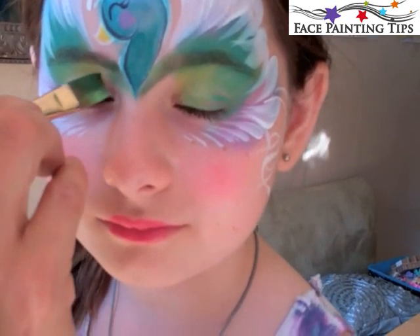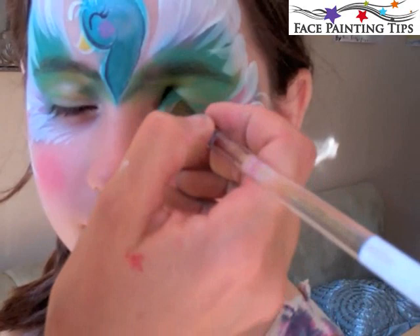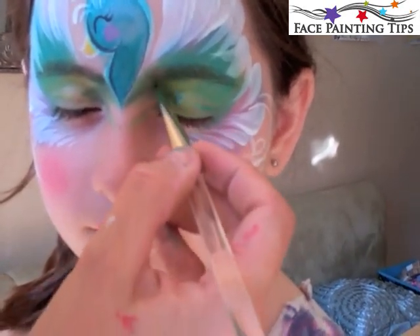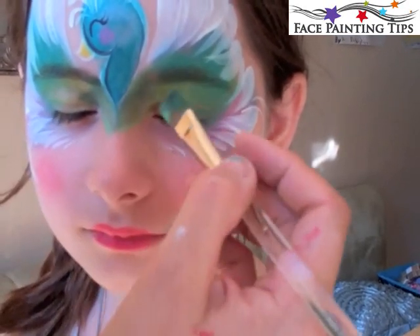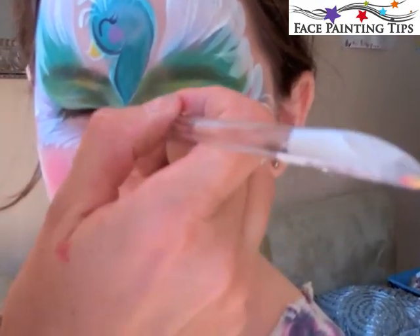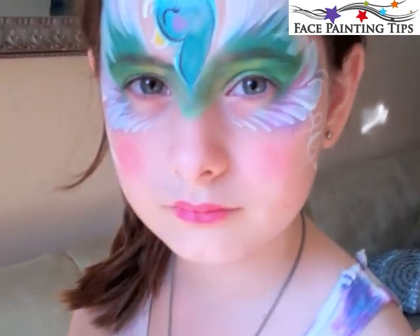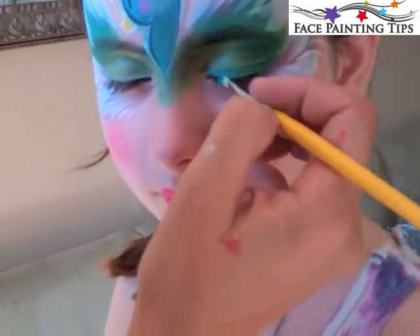Again, this is something you could do if you have a little more time. I've loaded the two greens from the Fleur Cake by Paradise — light and dark green — and I'm just pulling that from the inner corner of the eye, blending it up and pulling down to the center of the nose at a point. This could be done before the wings or after, just depends on whether you have more time.